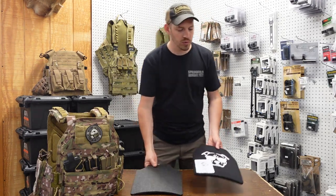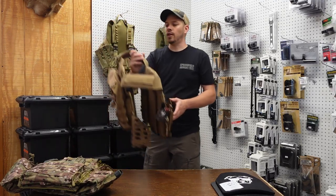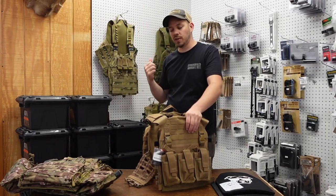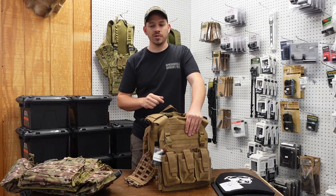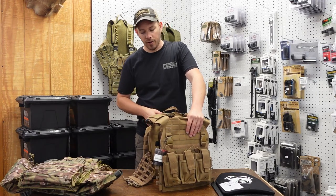The first ones we'll talk about — there are two that are pretty much the same. Keep in mind, all these carriers are all the same price. Every carrier you see that we're going to show you today is $399 and it comes with armor already inserted into it, so you don't have to buy the carrier and then find the armor separately. It comes with the armor plates already installed.